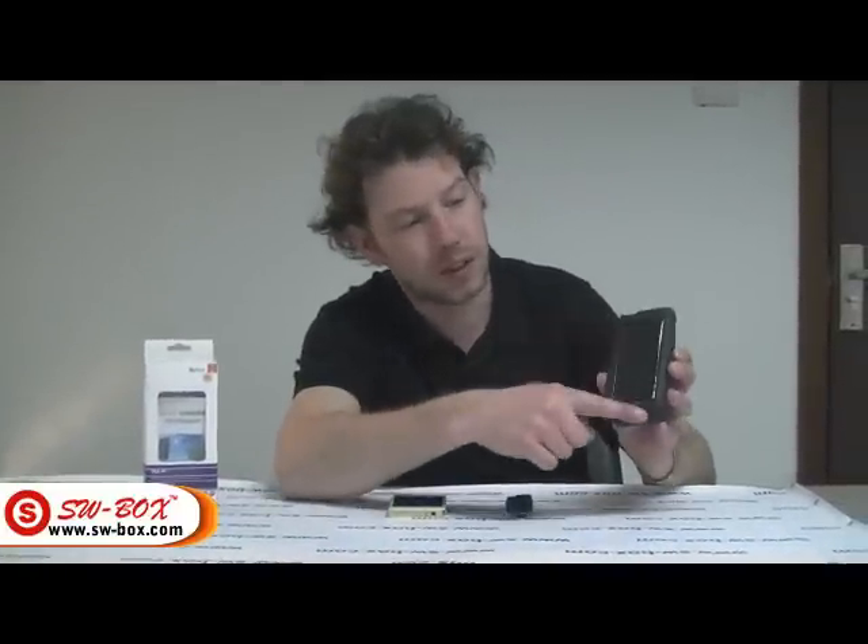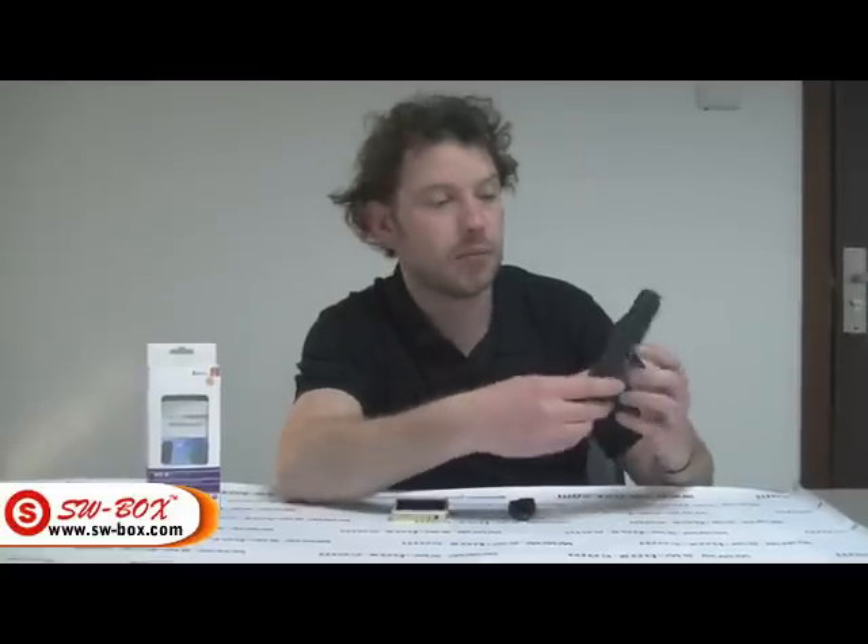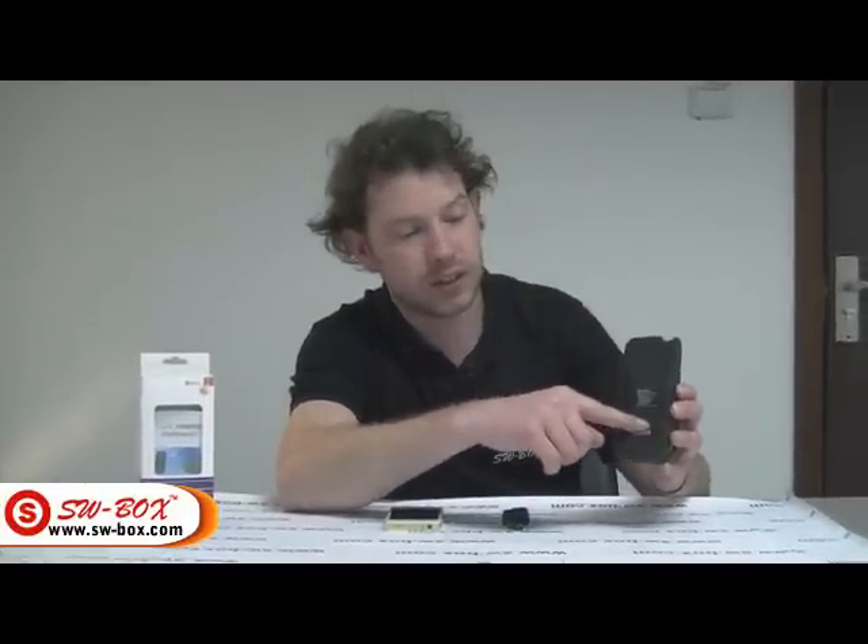Welcome to swbox.com. Today we are going to look at the solar panel battery backup kit. What that is, is a little unit that comes with a solar panel. Your iPhone 4 slides straight into there. You turn it on and you get a maximum of an extra 5 hours of battery life.